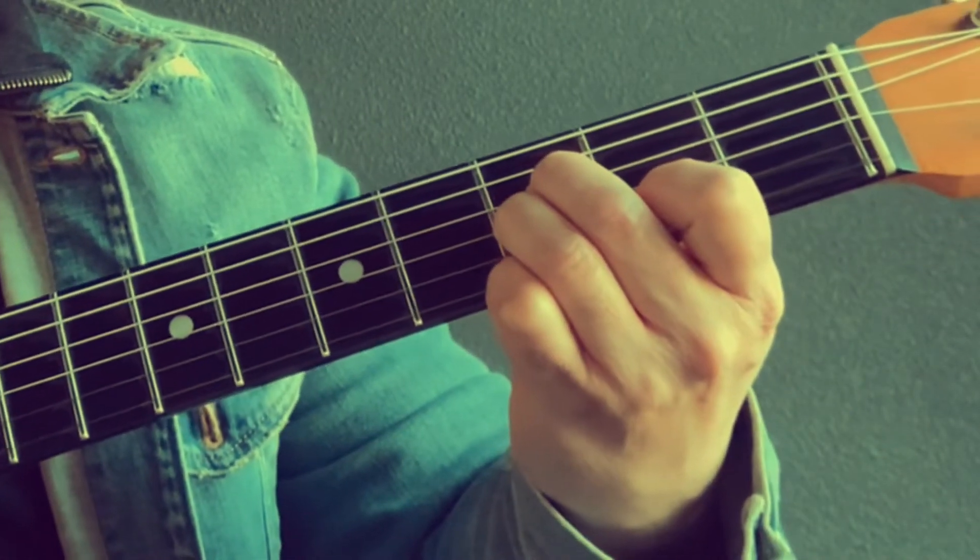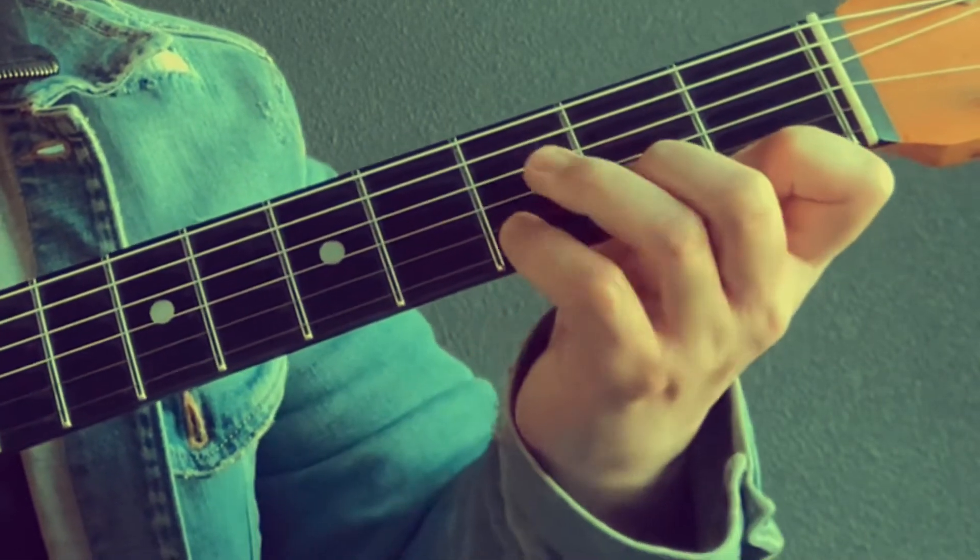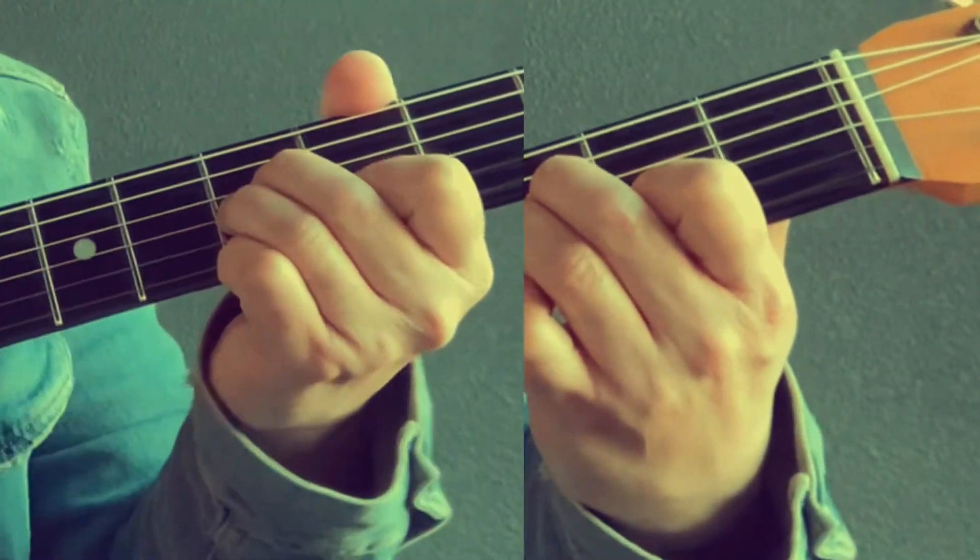And then there's a B flat minor six chord. The B flat minor would be this, but we want the six in the melody. So far we have...